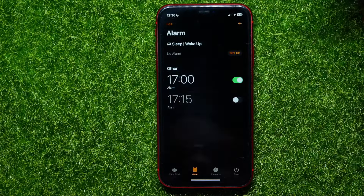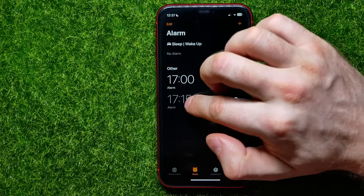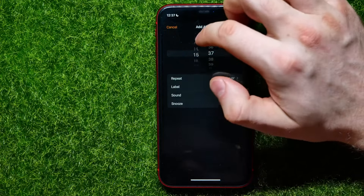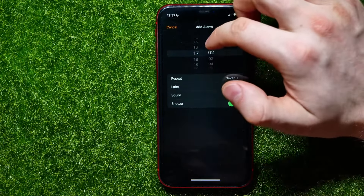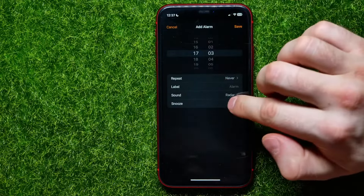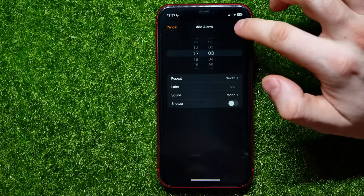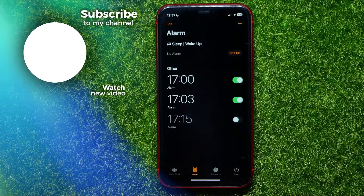Now I can set up another alarm. I'll just hit the plus sign to create one, and I'll set it for 17:03. I'll toggle off the snooze feature again and hit save.